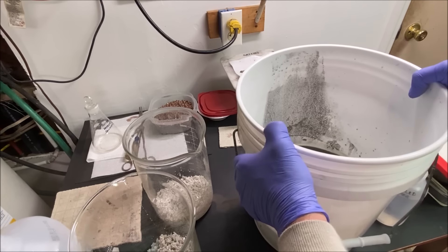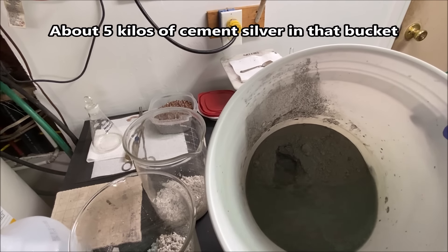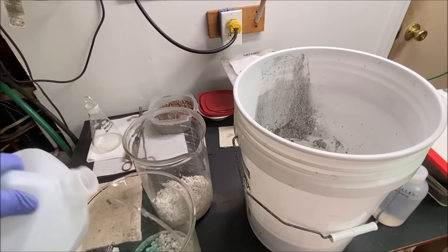This is my cement silver bucket — there's about five kilos of cement silver in there. What I do is add my silver solutions to that bucket, put copper in there, and cement the silver out.